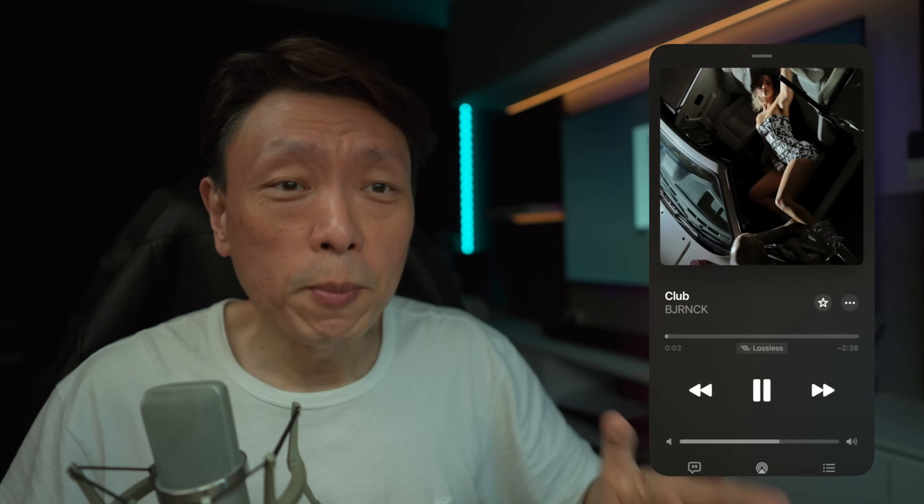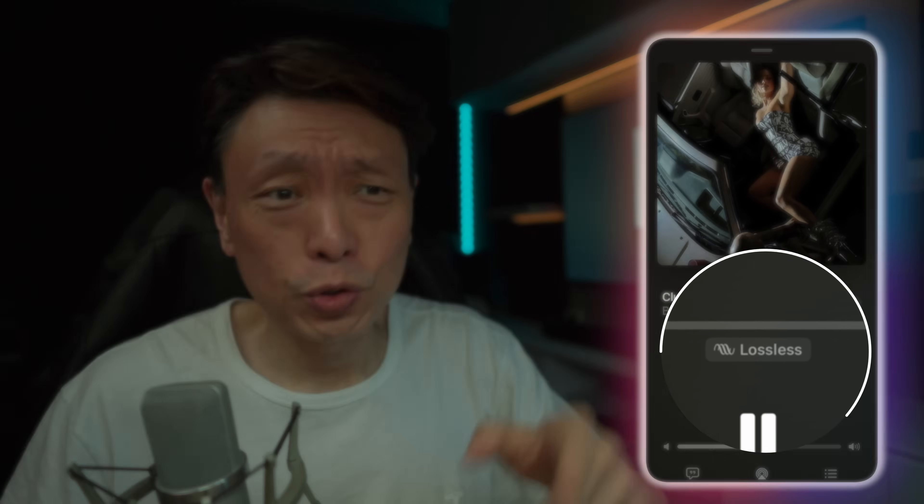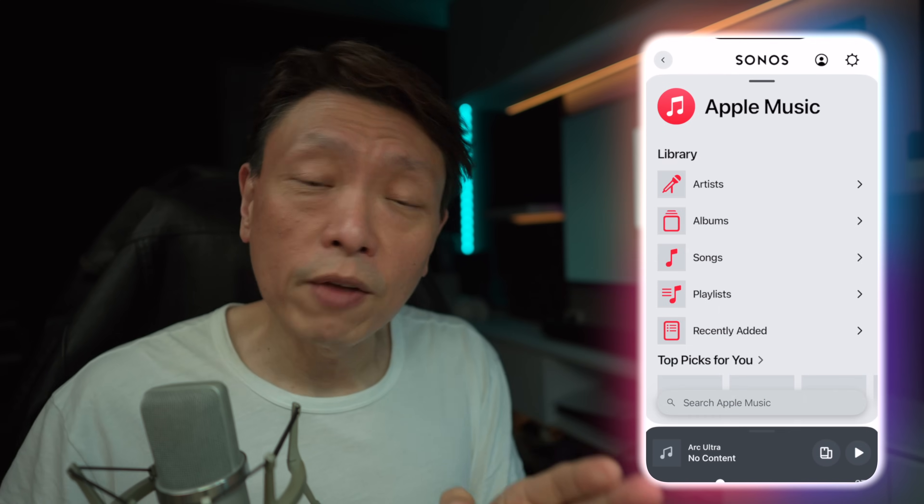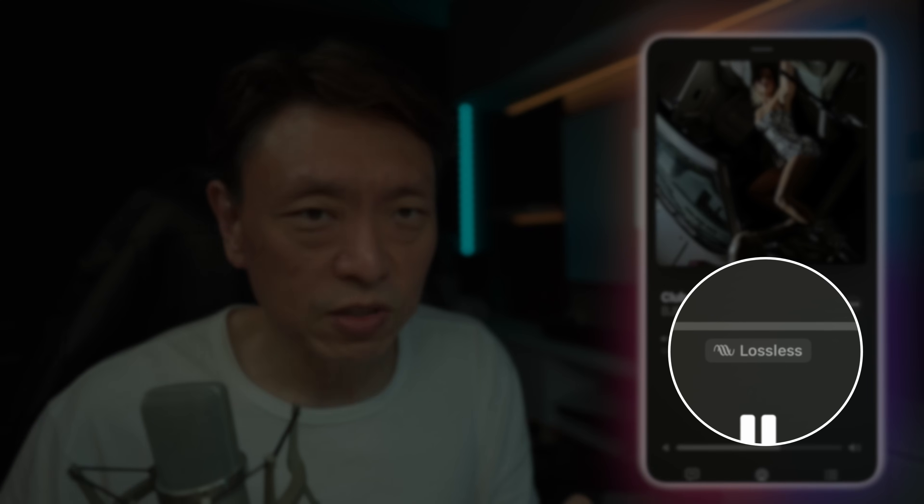Did you know that you can now stream lossless audio from Apple Music to your Sonos sound system? I'm doing this on my Sonos Arc via Apple TV, but you can actually use the Sonos S2 app to pull lossless tracks from Apple Music directly. You need to have updated both your speaker firmware and the S2 app — technically the S2 app update isn't strictly necessary, but it is required before you see the lossless badge.